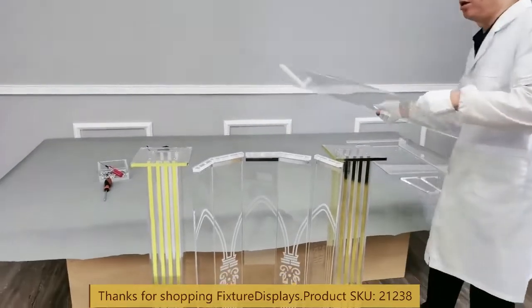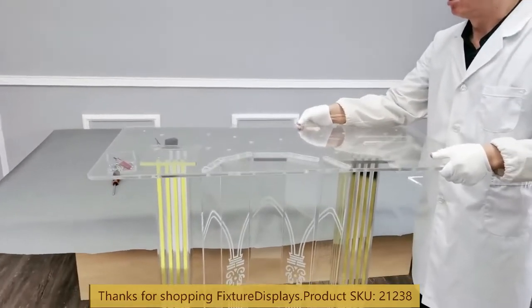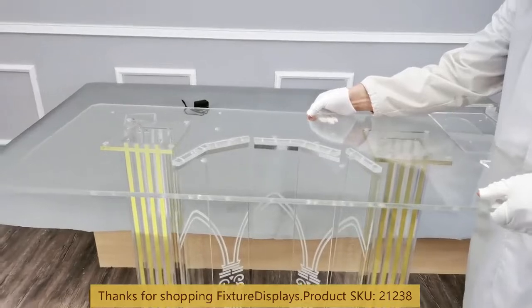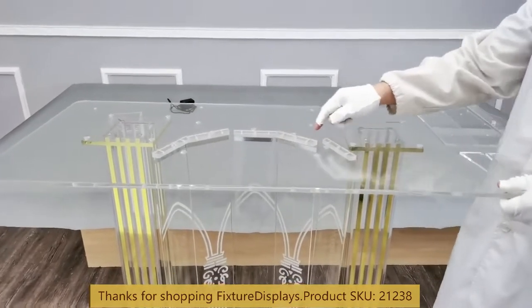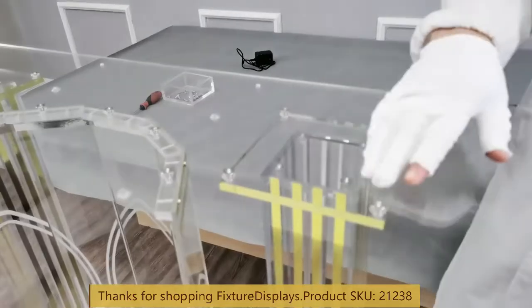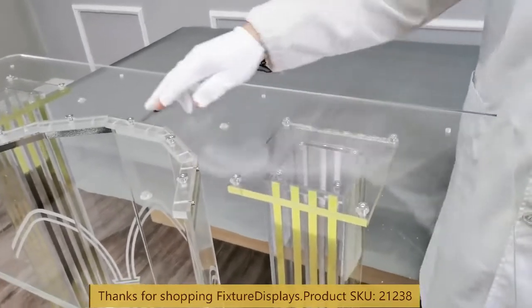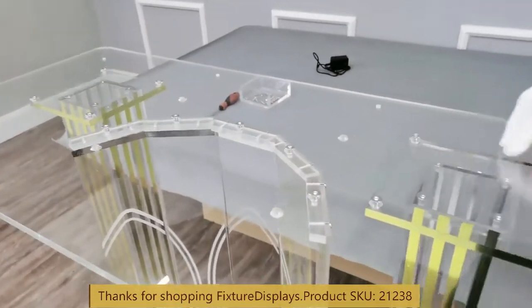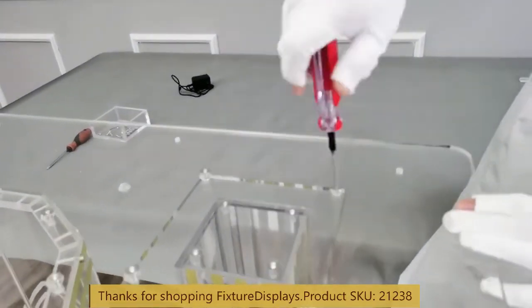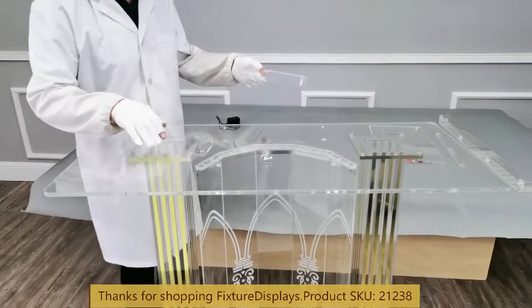Now we're ready to set the top panel over the legs and the front pieces. We're going to take our time to line up the holes. Don't fully tighten the screws — just identify the location, put a thread or two in, but don't fully tighten until we have all the positions matched up, then we fasten all the screws at one shot.